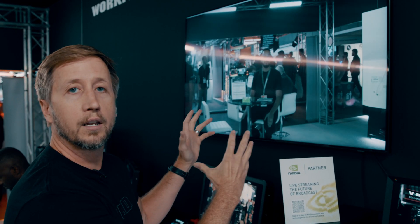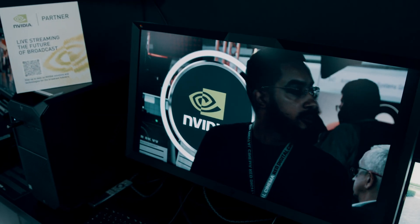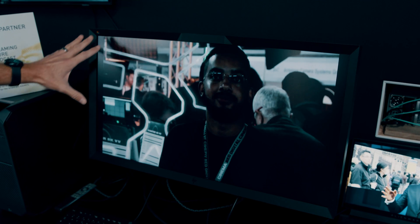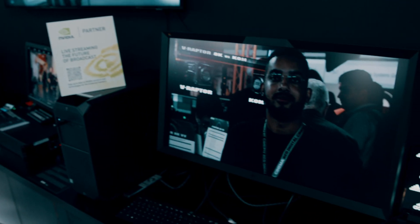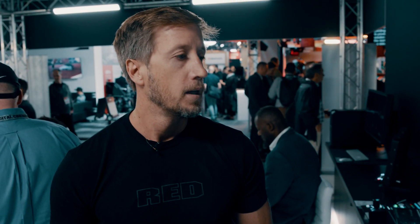We're also taking a punch-in of the full 8K signal, producing a 1080 feed. There's an AI application called KeyCast as a demonstration — it's masking out in real time from this 8K feed and placing imagery behind the subject for broadcast environments. All of the AI that NVIDIA has within their GPUs can be leveraged in real time on 8K 60 content.